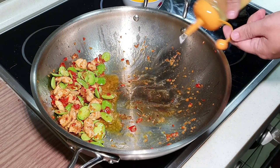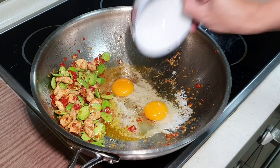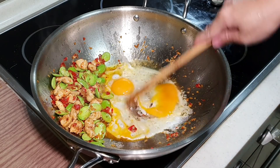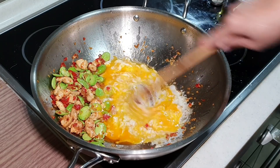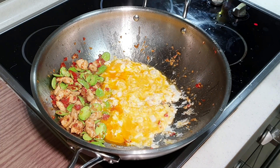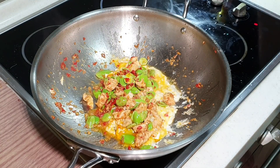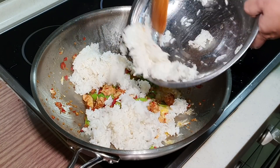Adding egg is optional in this dish. Move everything to the side — I'm still using high heat. Break your egg in, let it stay for a while, then move your ingredients over and put in your rice. It's almost done; this dish is super easy but so flavourful.